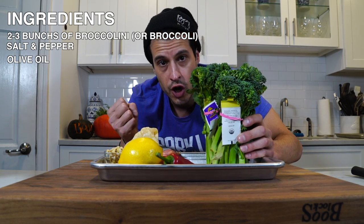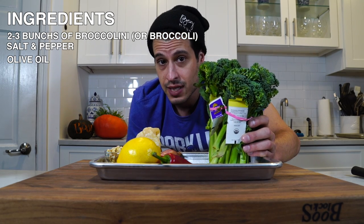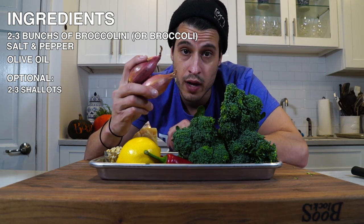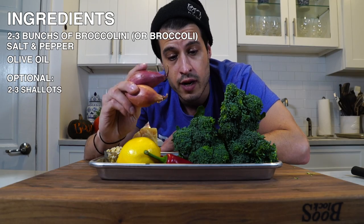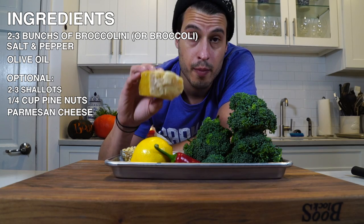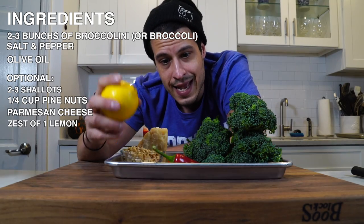What we're going to do today is show you first how to simply roast broccoli properly. It's best when it's charred — roast it on high heat, around 450 degrees. You can even roast it higher if you want, just be careful and keep an eye on it. I'm going to roast the broccoli with shallots as well — that's optional. Once it's roasted, I'll add pine nuts, grated Parmesan cheese, lemon zest, and sliced chili. All the stuff on top is optional — it's more of a holiday, bright, and special kind of presentation.